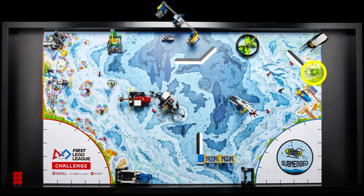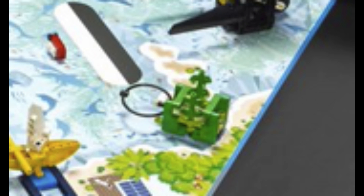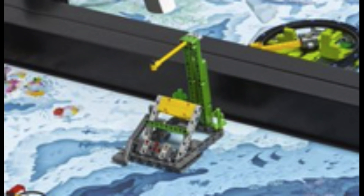Just south of the whale is a small, looped seaweed mission model. The seaweed itself appears to be attached to the field with a white, looped piece inside. We think this looped game piece represents a plastic bag that got entangled in the seaweed. The robot will probably need to pull it out and hang the bag onto the yellow axle of the ocean cleanup mission model which we looked at earlier.